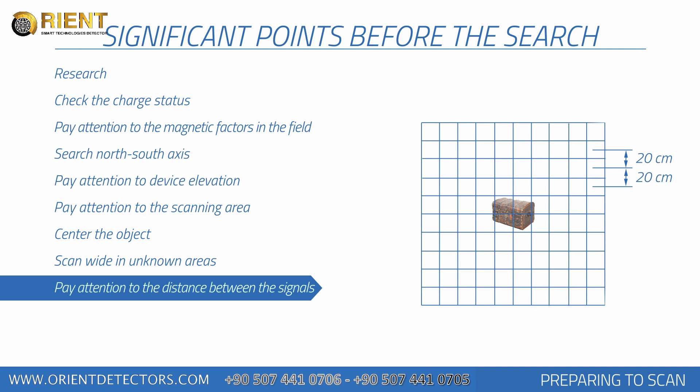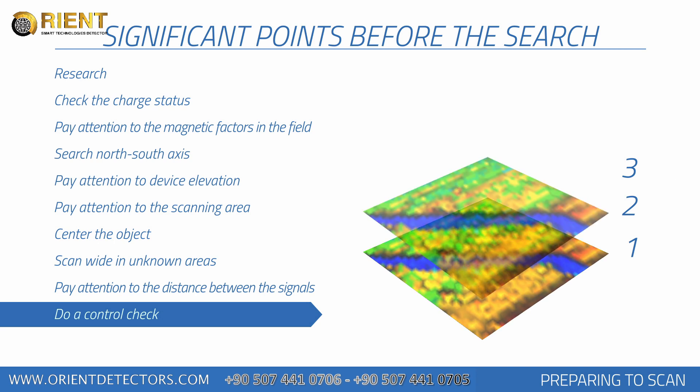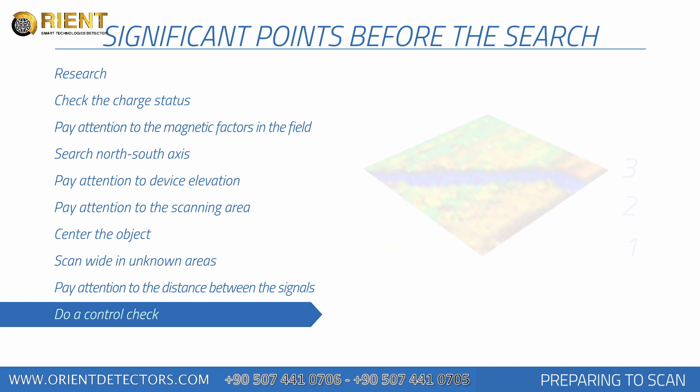If a buried object remains under soil for longer amounts of time, the magnetic field it will produce will be higher and it could be detected more easily. You should check the target at least twice by performing the search in the same manner. More measurements will help eliminate minerals and correct any errors. More control scans performed on a potential object, the better your decision will be about whether the item is a real object.